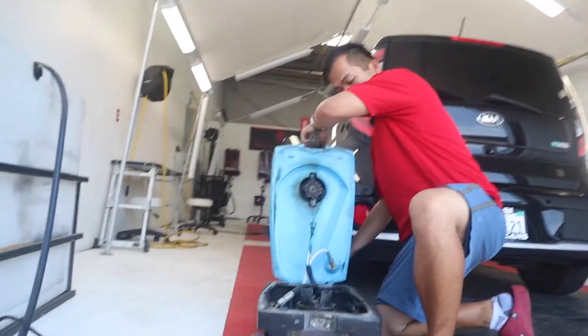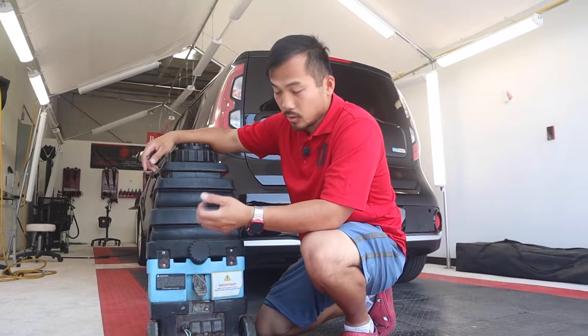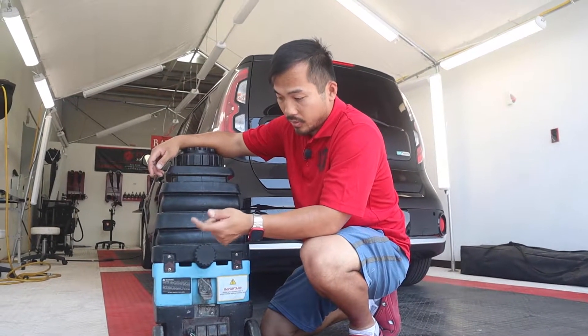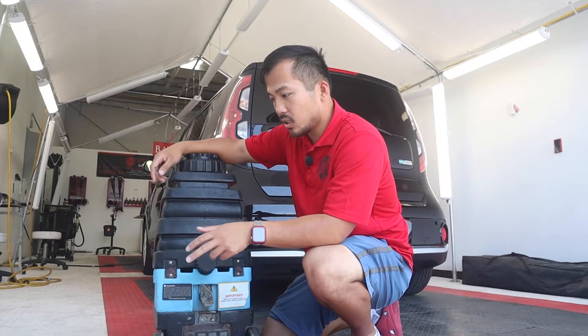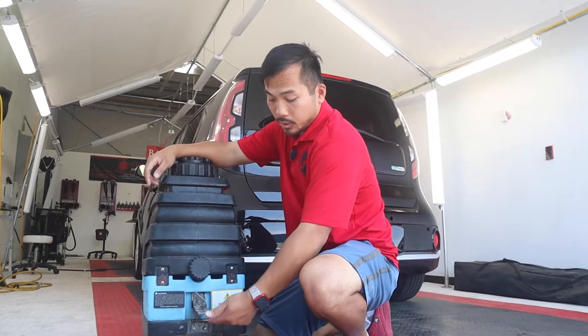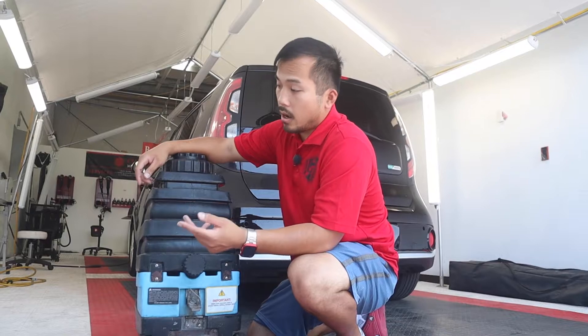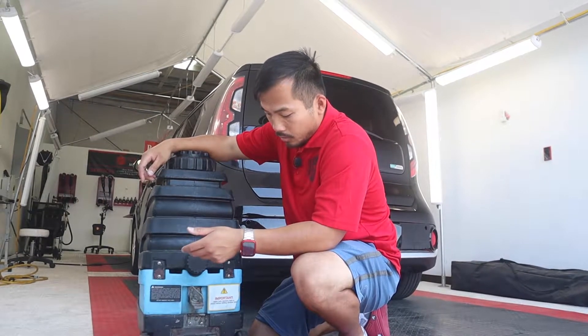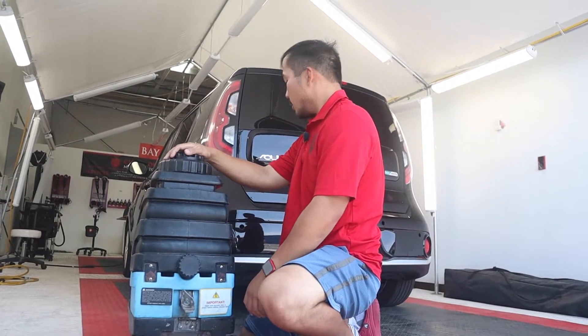The problem with these extractors is that it uses three different power draws: there's the vacuum, there's a pump, and there's a heater. The vacuum is about a thousand watts, the heat is for sure a thousand watts, and the pump isn't too much — but when you plug it in and turn on all three switches, you're pulling a little over two thousand watts. That's a lot on the outlet and you can pop a breaker.